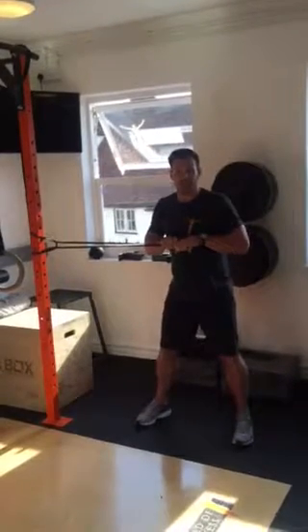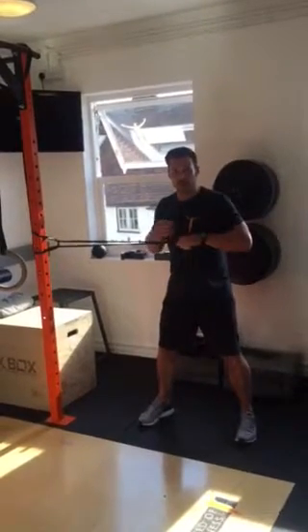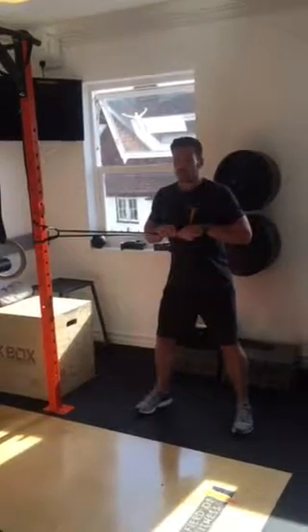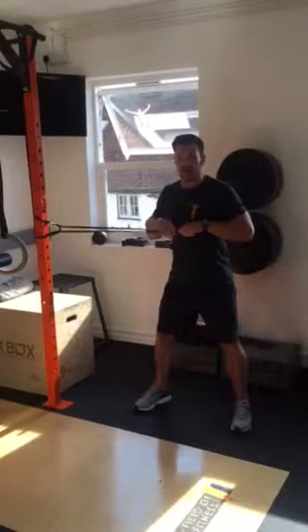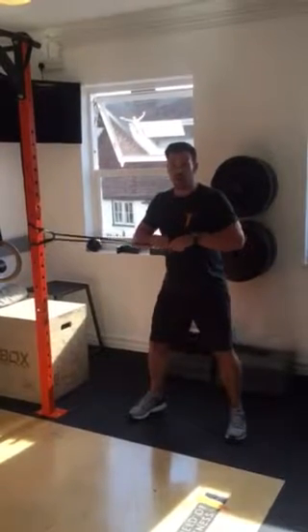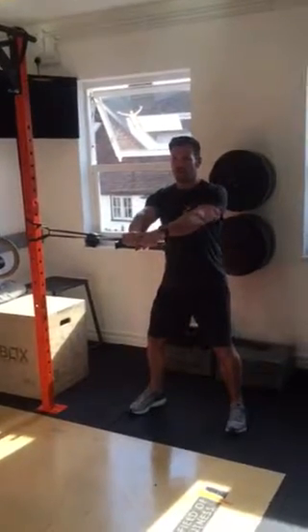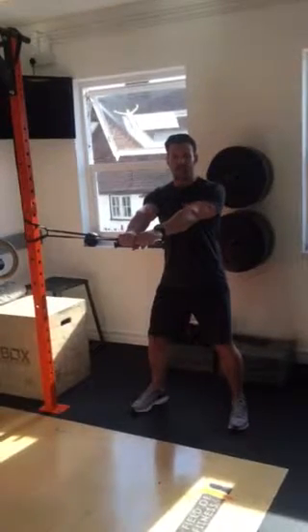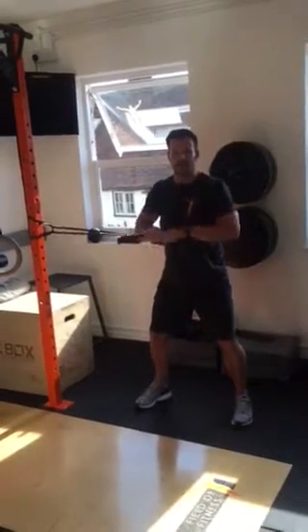First thing you want to do is take a nice deep breath in. As we breathe out, we draw that belly button towards us. Take a deep breath in, breathe out, pull the belly button in. As we breathe out, we extend the arms straight out in front and try to maintain that resistance. Hold for 10 seconds, then bring back in towards us.